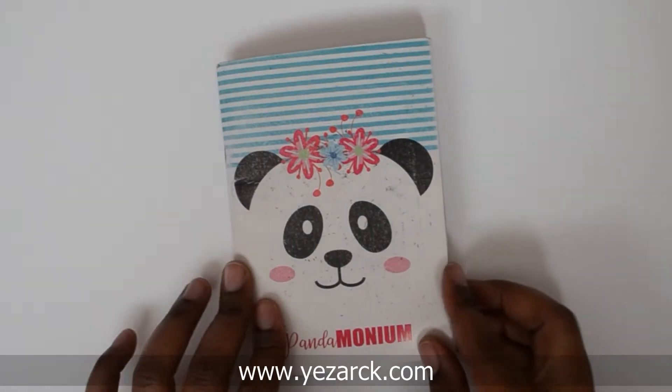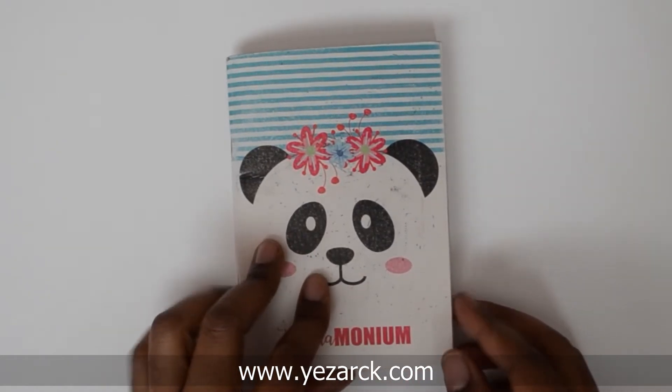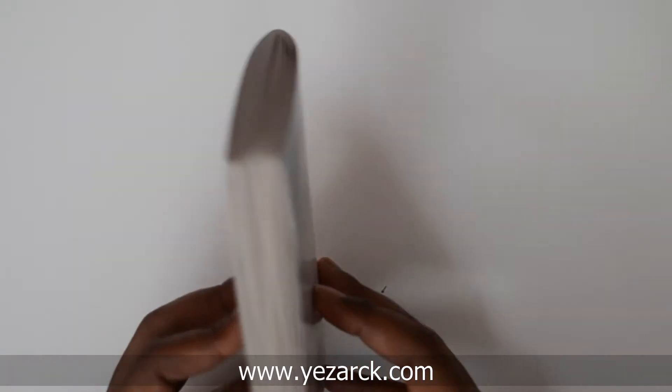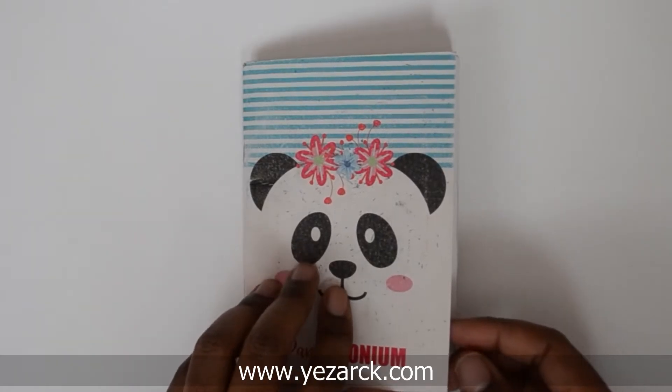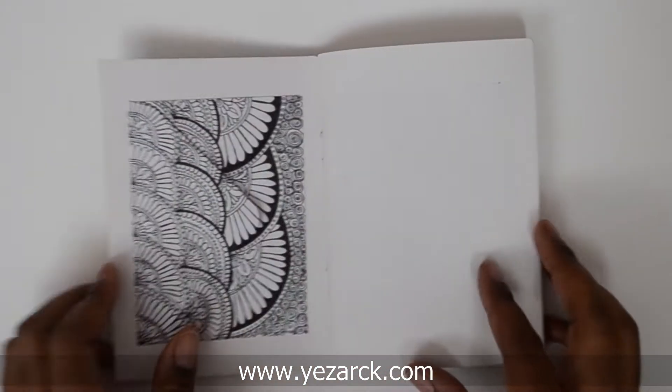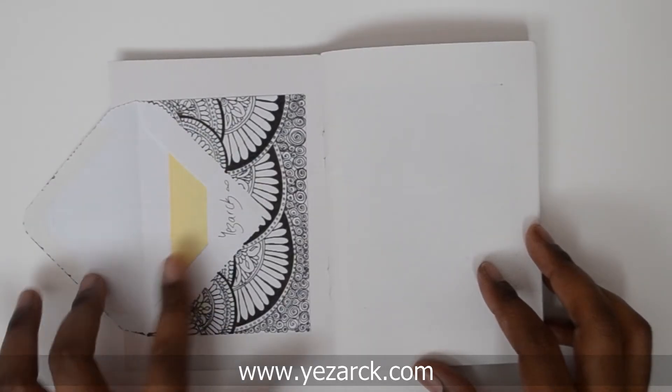Hi everybody, welcome back to my channel. This is another sketchbook tour with a difference. I have a little obsession with envelopes and I like drawing on envelopes. What I usually do is stick them into books — I have sketchbooks and I can keep things in them. So this is basically a book full of envelopes.